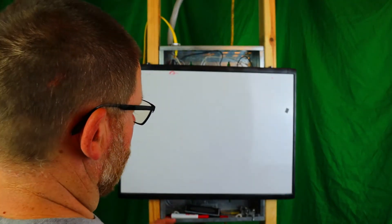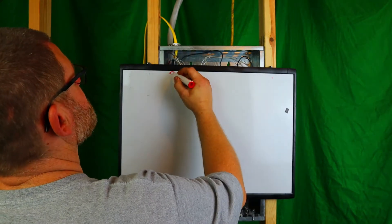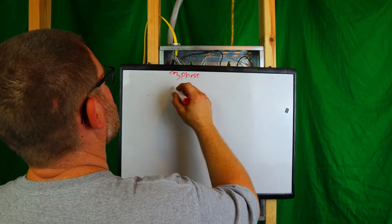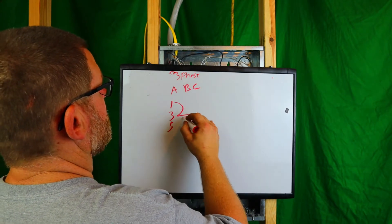I want to talk about shared neutrals in great detail. The way it used to be when I first started was circuits one, three, and five would share a neutral, and you would put a wire label on your neutral. I'm going to tell you the correct way to do it, because it's very important. Remember how we discussed three-phase? This also goes for single phase, but let's talk about three-phase right now — A, B, and C — circuits one, three, and five.